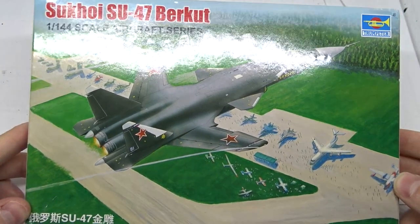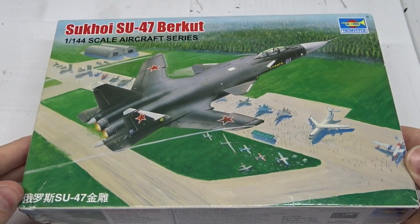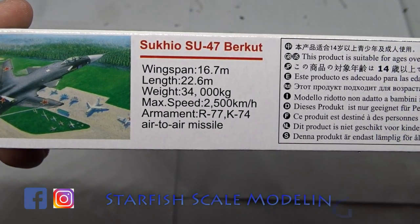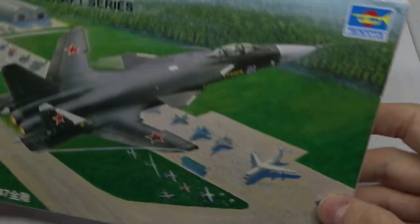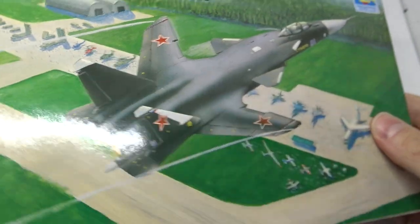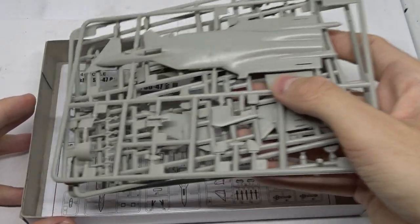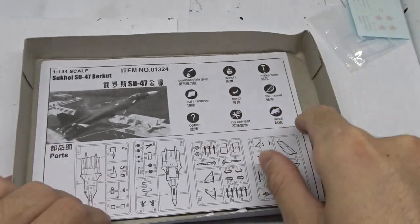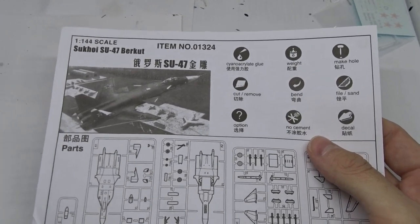Welcome to yet another unboxing video. This time we have a 1/144th scale Sukhoi 47 Berkut from Trumpeter. What makes the Berkut so special are the forward swept wings, which provide a number of advantages. As far as I know, only two prototypes were built and used as technology demonstrators. I recently decided that I should start building my 1/144th scale kits before I get too old and shaky, and this one will be the first.